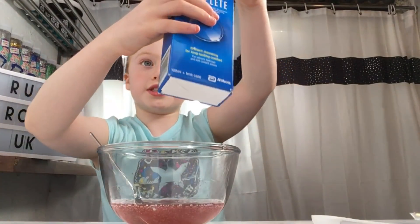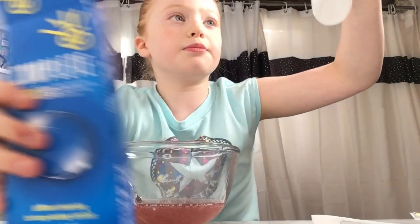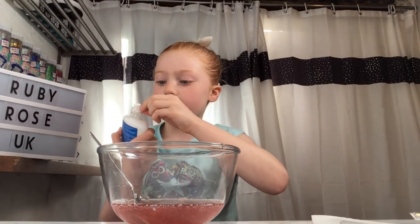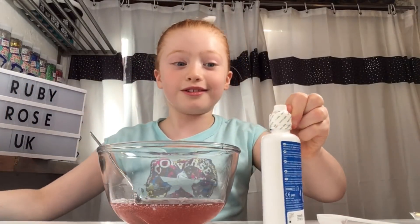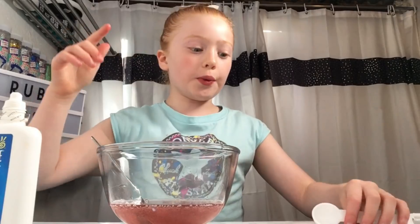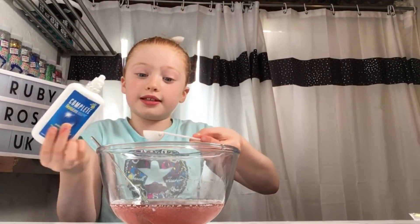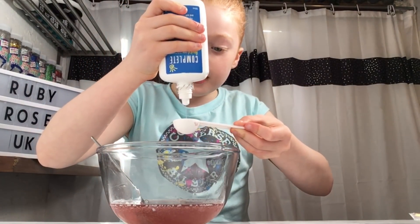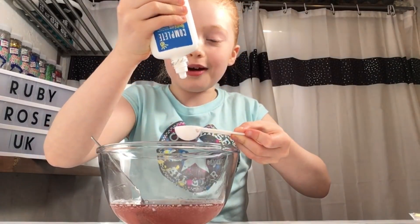We've got the contact lens solution from Waitrose, like I said, but there is some from Secret Dog if you want. This did come with a case but that's for contacts and we don't need them. We have a 10mm spoon and we're just going to keep estimating with this. We're going to start with one spoonful and see how many we need.